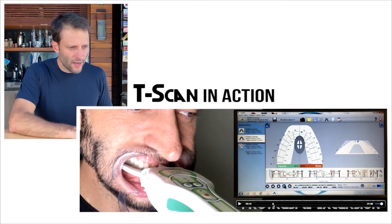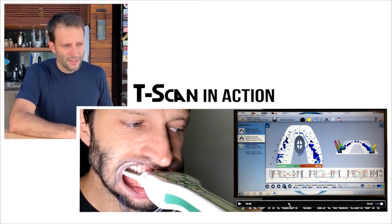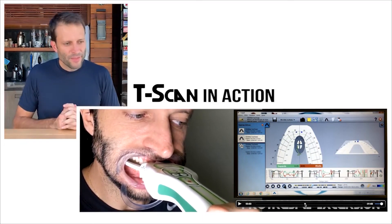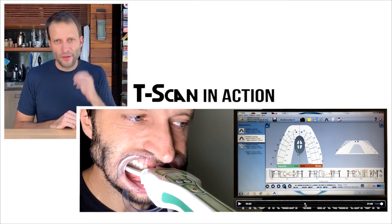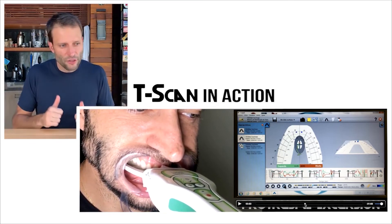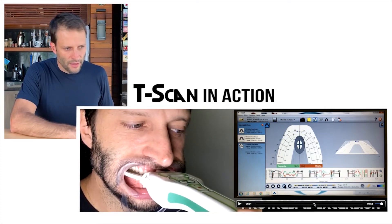As I go edge to edge, I have both centrals touching very nicely. I can slide back, bite all the teeth together again, slide forward again, and see if the pattern will repeat — four teeth, then the two centrals touching together. Imagine we have a restoration or a crown we just did on the central; with T-scan it becomes very clear that as we slide, we did a good job adjusting the palatal side, so the crown and the natural tooth are sliding and touching together on the protrusive movement, all the way to edge-to-edge.